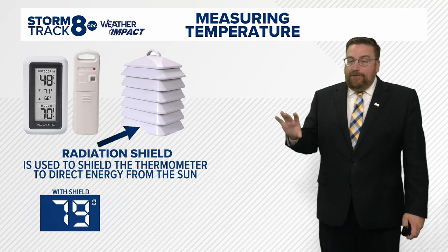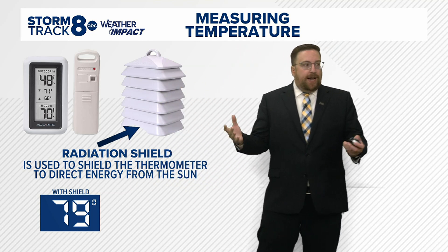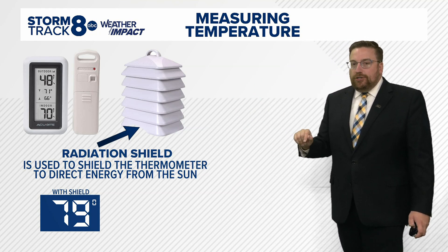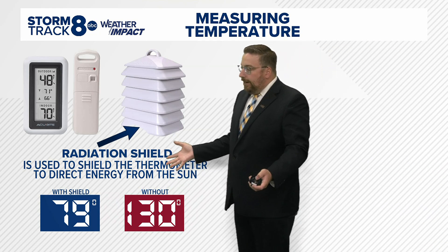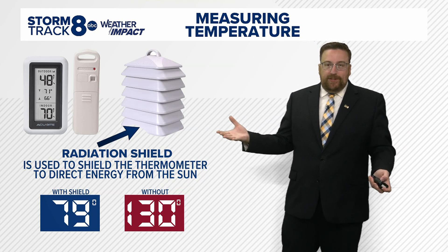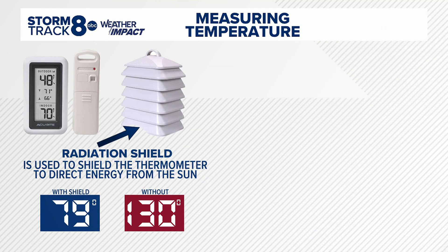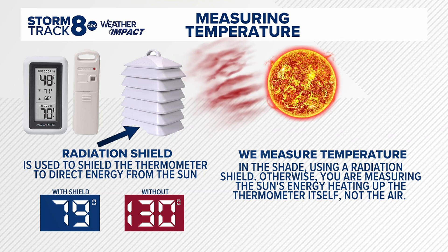For example, if you had a radiation shield with a thermometer inside this housing, this would be the temperature it would read on a given day. But if you take that thermometer out of that radiation shield and expose it to direct sunlight, this is what the thermometer is going to read — it's going to say the temperature is 130 degrees. We know that's not realistic; we know what 100 plus degrees feels like. The reason it's reading that high is because you're exposing it to all of that energy coming in from the sun. There's nothing to shield it, so you're essentially measuring the heat inside that thermometer — measuring the thermometer's temperature, not the ambient air temperature.